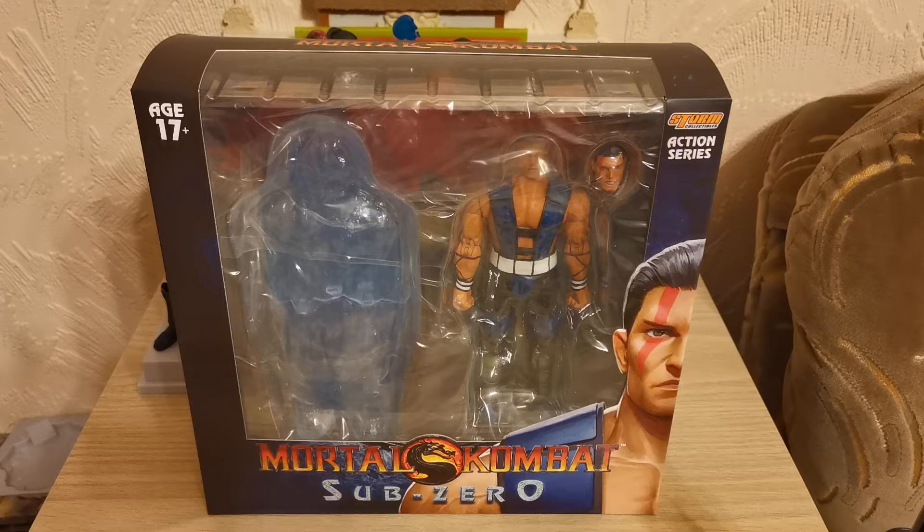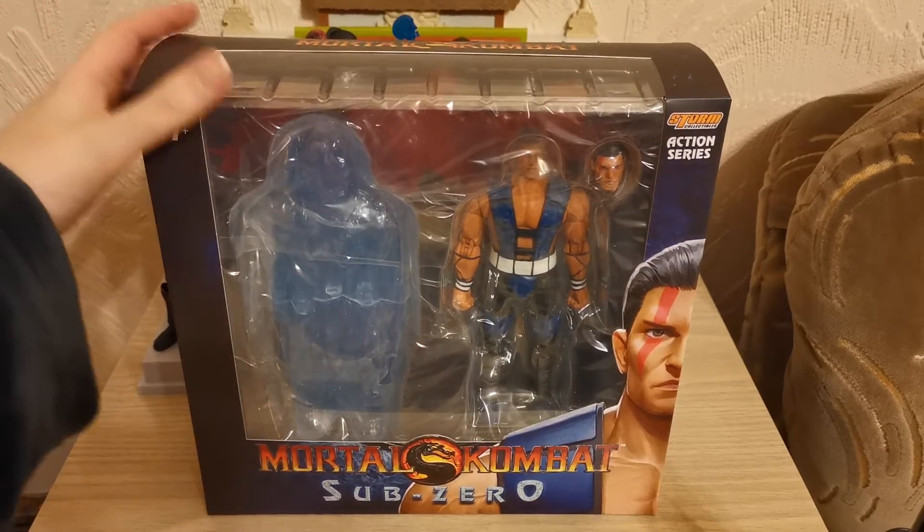We can only hope it's half as good as the 1995 Mortal Kombat movie — actually I'm hoping it's 3 or 4 times better. I quite like the Mortal Kombat 1995 movie, so if it's good that'll make me very, very happy. So let us look at the box, as we always do.